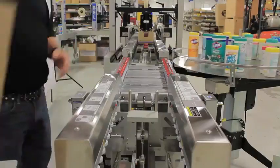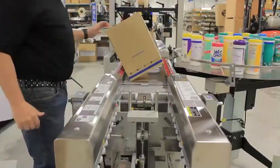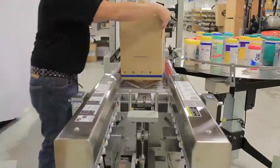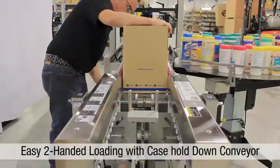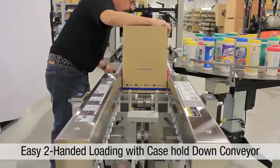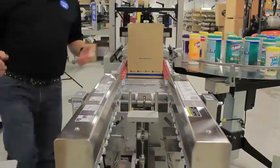As you can see, without the case hold-down engaged, a case moving forward flies off the conveyor. Once we engage the conveyor, the case is held down and can be loaded empty and unsealed.